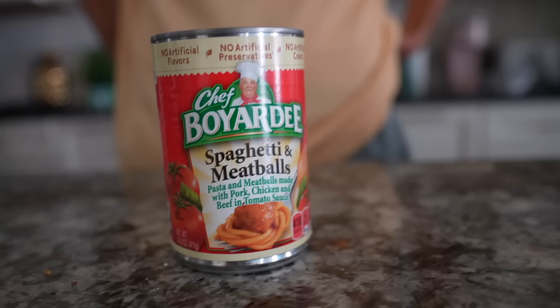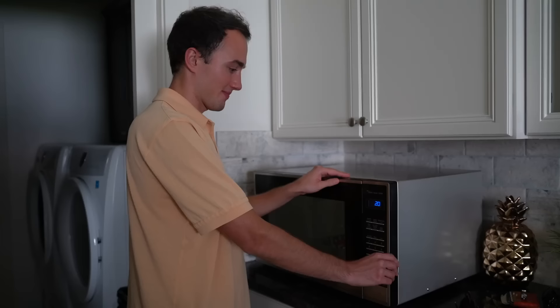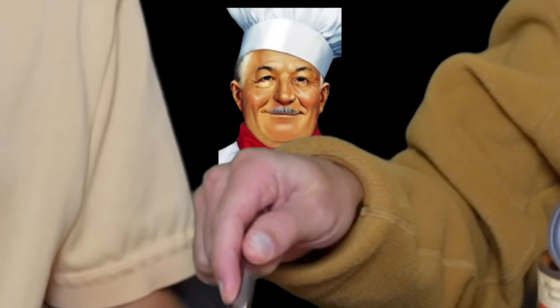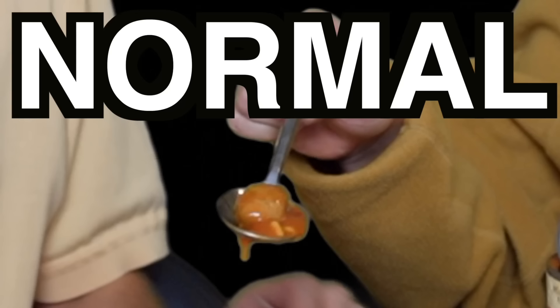Chef Boyardee Spaghetti and Meatballs — pasta with meatballs made with pork, chicken, and beef, and tomato sauce. We started with the bigger jumbo spaghetti meatballs, so now we're just downgrading to the normal. It's the exact same size! Maybe 10-15% smaller. Put this on a side-by-side with the jumbo — that's the exact same size! This is embarrassing, but Chef Boyardee manipulated me. I fell for the branding. Lucas is right, I'm wrong.